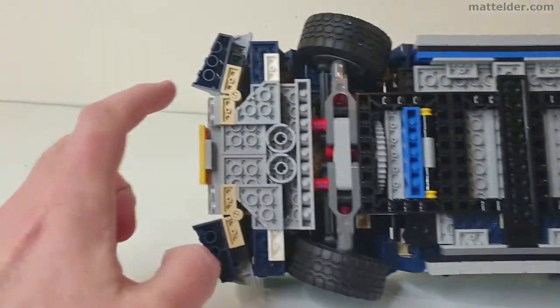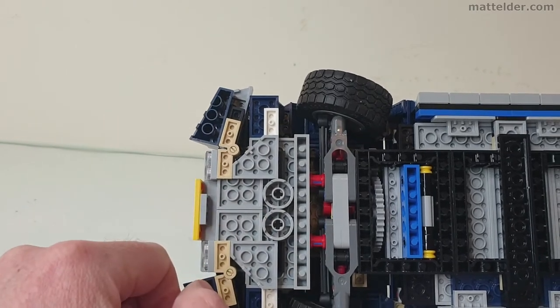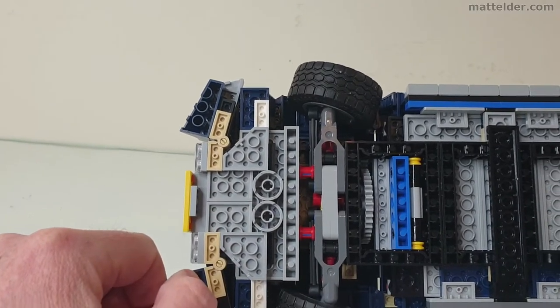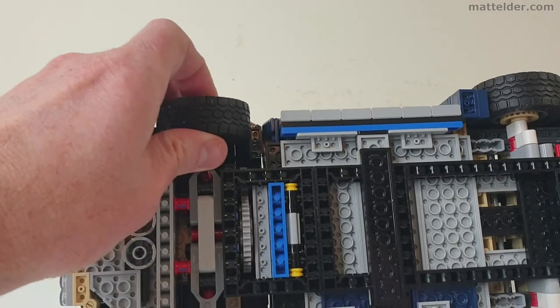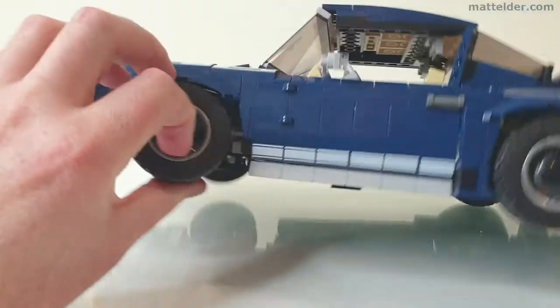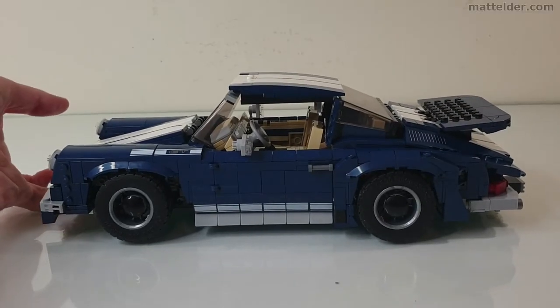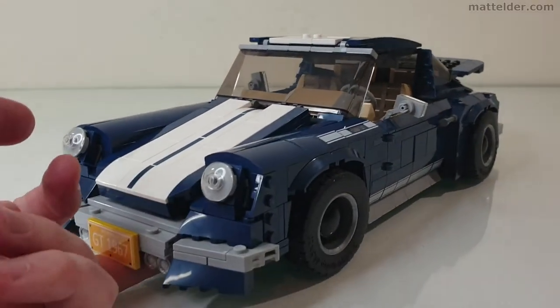The only other weak point is up near the front where you've got pieces on hinges — your fingers can also pop things off pretty easily there. I generally find that if you're grabbing it by the wheels you don't have too many issues, and probably the easiest way is to slide your finger under the front and just lift it up. So it is more of a display model than anything else.